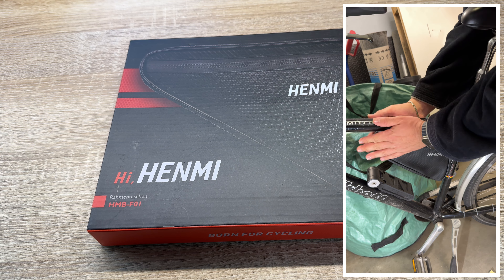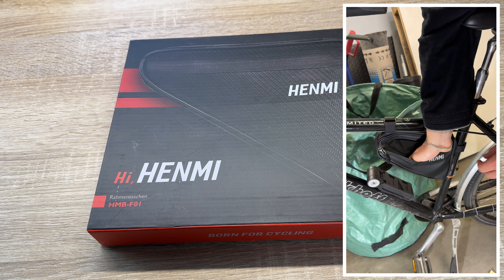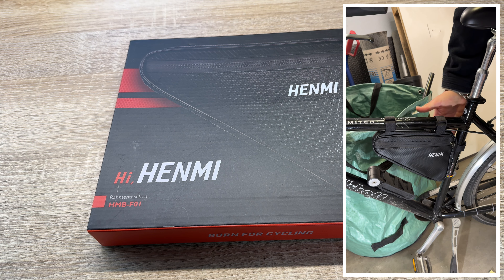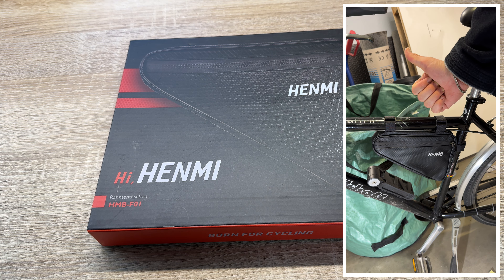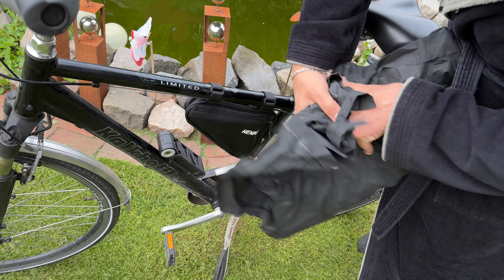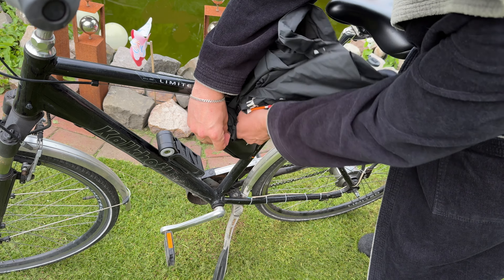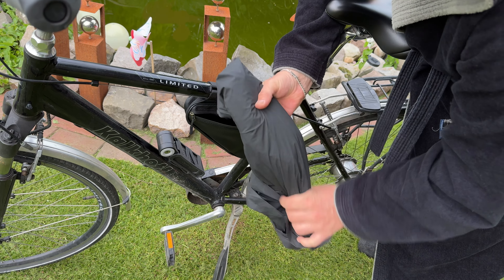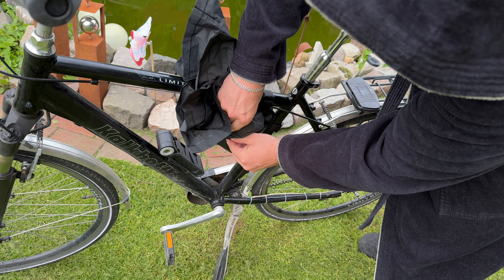This bicycle triangle bag on the back is designed to adapt to the curves of the body and reduce the risk of bumping our legs while driving. When we store our belongings in the frame bag, the weight of our backpack or other accessories also decreases. This makes the ride more comfortable and relaxed, and convenient.